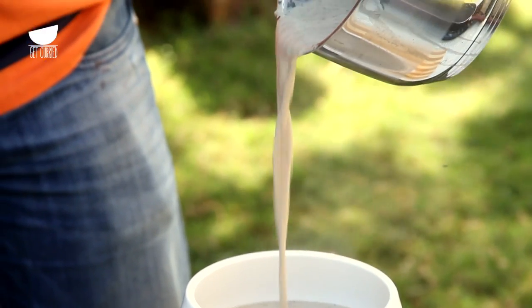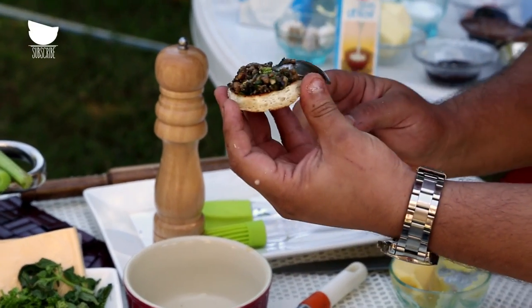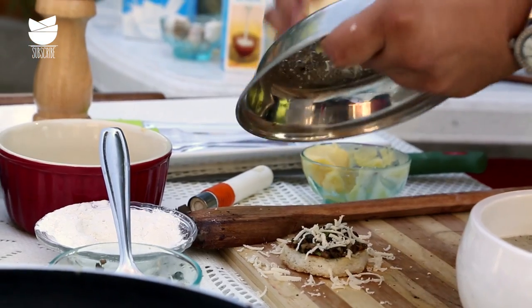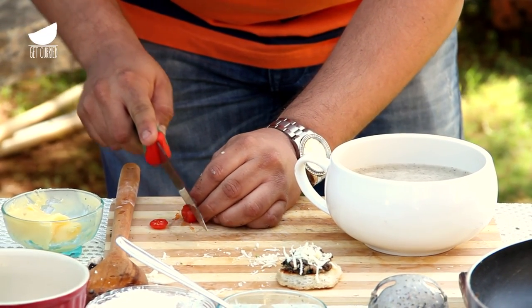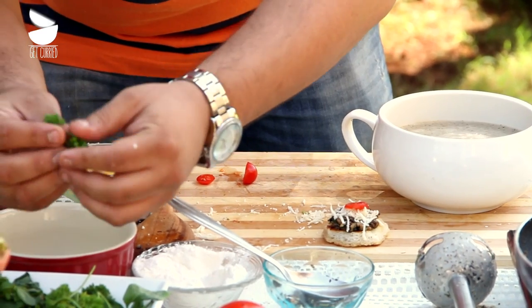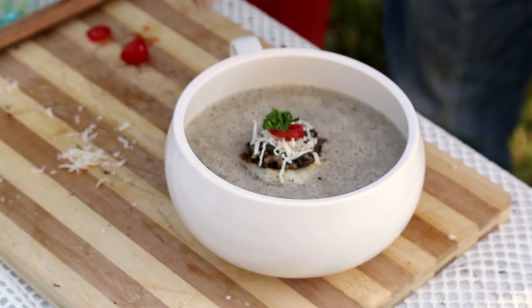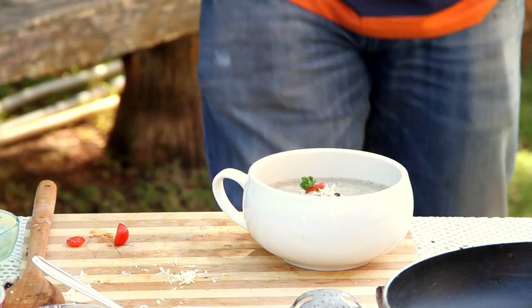A creamy mushroom soup, as frothy as possible. Now you'll see what the crouté and mushrooms were for — I'm taking the crouté, spreading some mushroom paste on it, a bit of cheese on top, then a cherry tomato roundel in the center, and a parsley sprig. Meal for kings, meal for pheasants, meal for me — a lovely bowl of mushroom soup. Please subscribe to GetCurried.